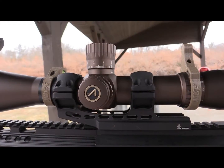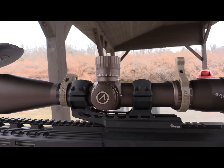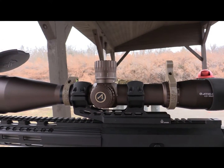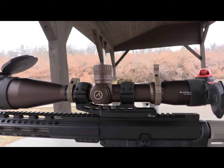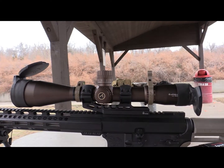First, you're going to get that ED glass. It comes with an illuminated reticle on that 34 millimeter tube, which is definitely going to enhance those early morning and evening sessions when you're hunting.